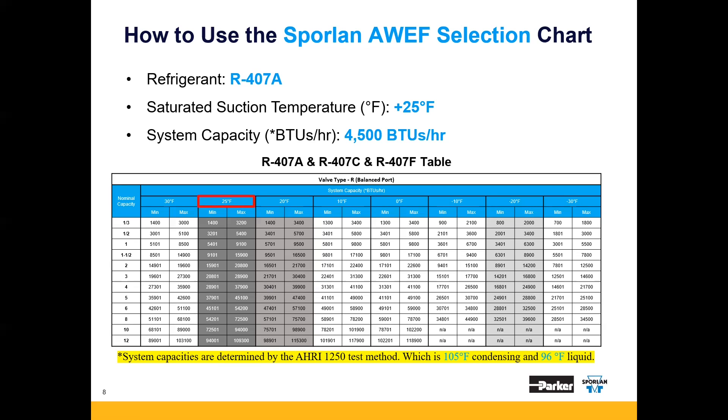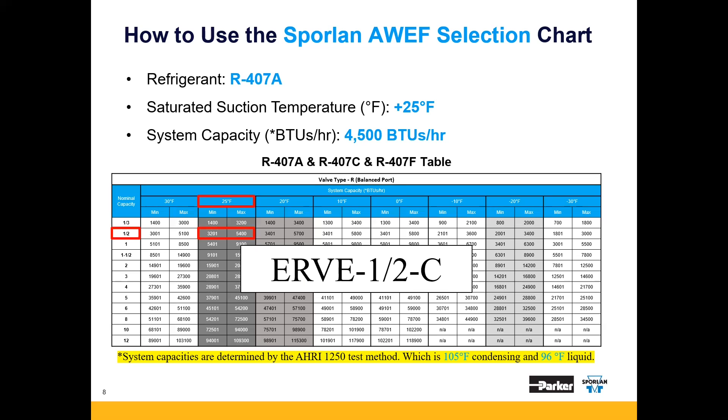With all this information, we can confidently select a half-ton R valve, and our valve nomenclature would look like this: ERVE-half-C. We have taken all the guesswork out of it. It's different, but easy.